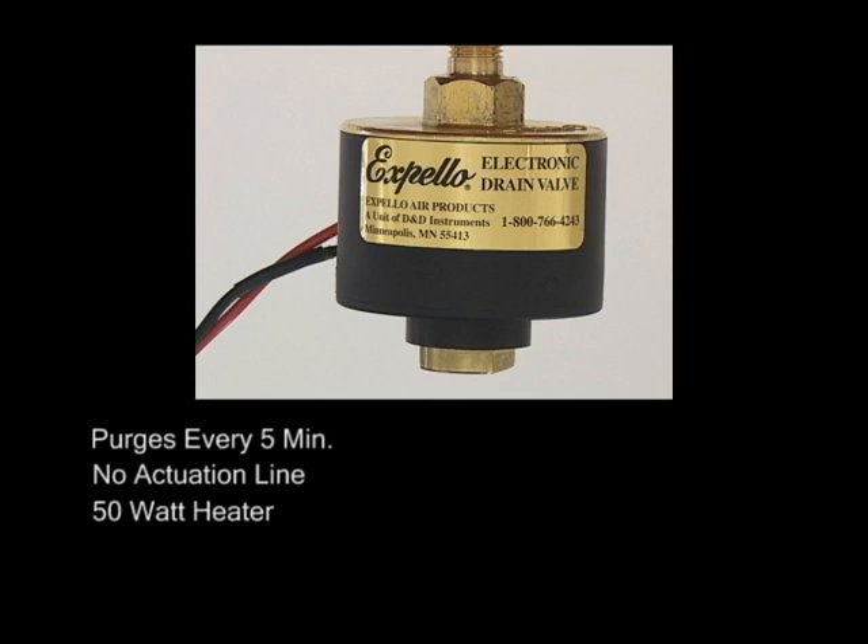In the unlikely event that you have trouble with our product, there is a full 1-year warranty. The Expello electronic drain valve removes harmful water and contaminants.